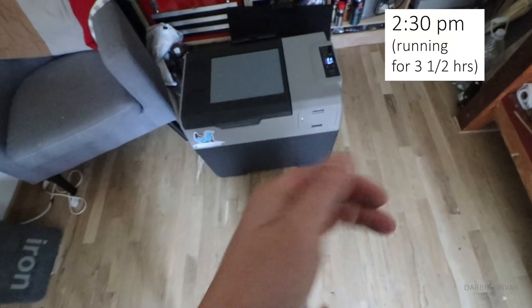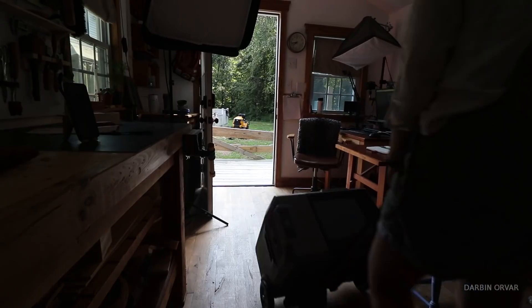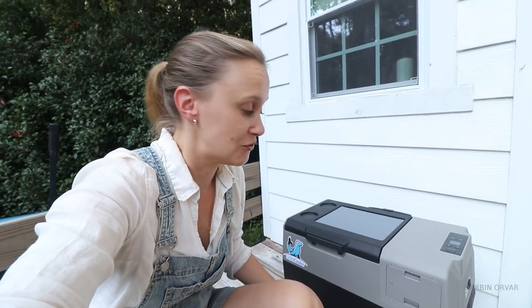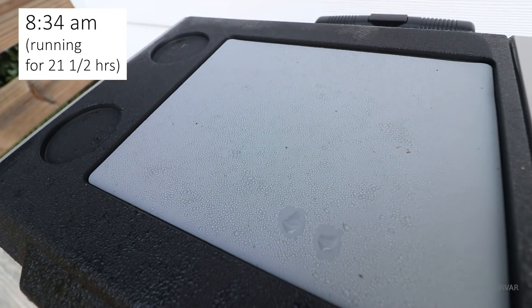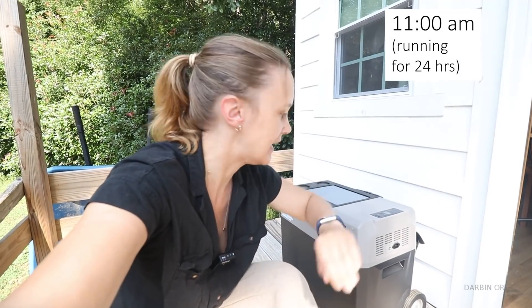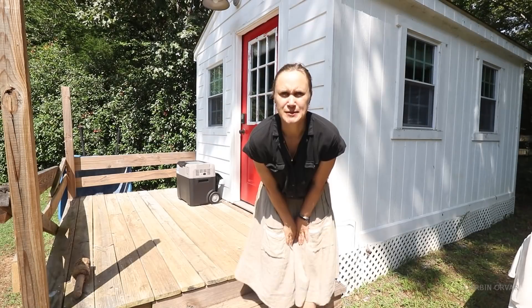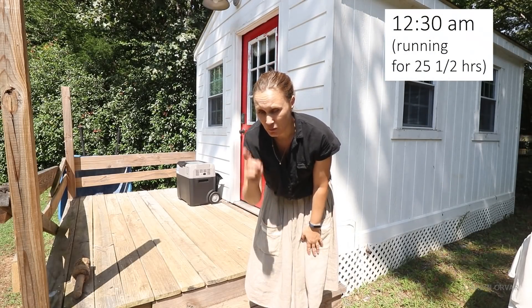At 2:30 we still have four bars. For a more accurate test I moved it outside in the shade as you would normally use it. Almost four o'clock — five hours in — still at four bars. By 8:34 in the morning we're at two bars after sitting out all night. At 11 o'clock — 24 hours — it has one bar. At 25 and a half hours it's still working with one bar.